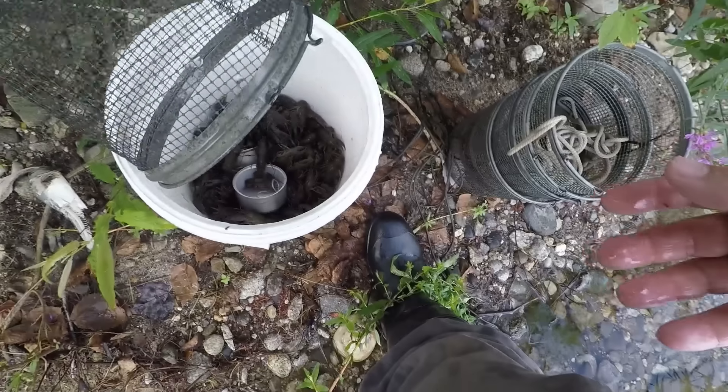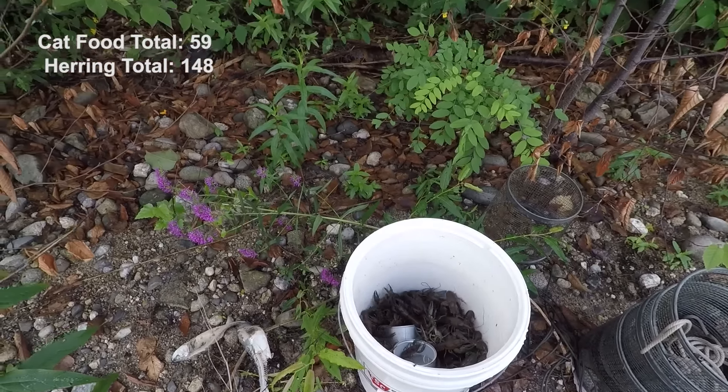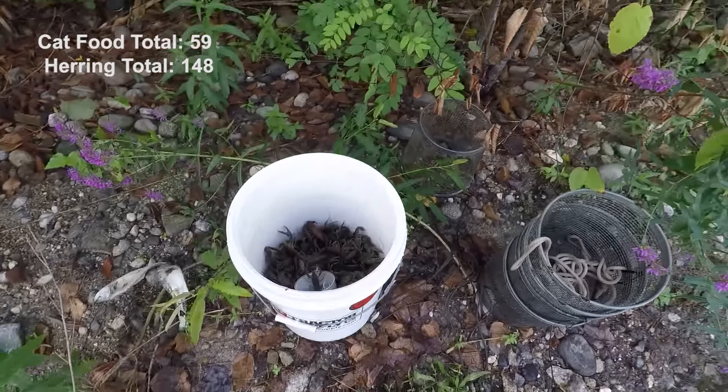This is the second cat food trap. Not terrible, but not great. Still, the herring's winning so far. Thirty-five on the next cat food trap.